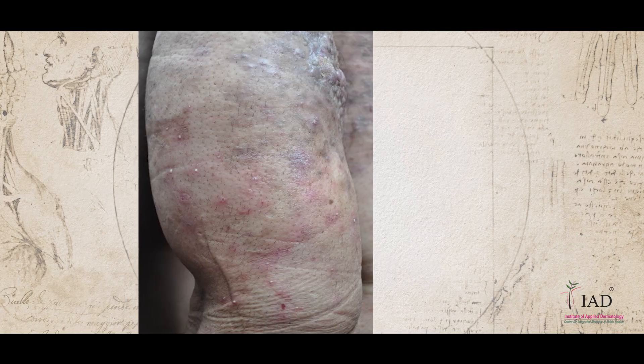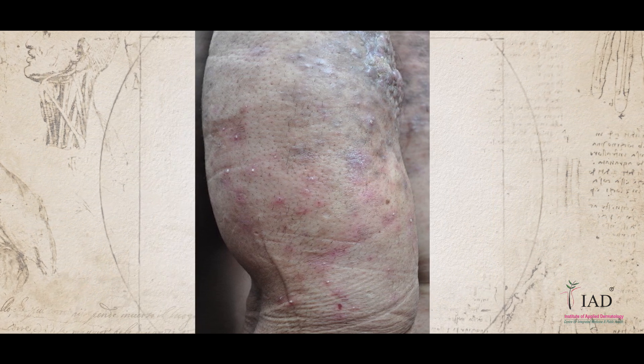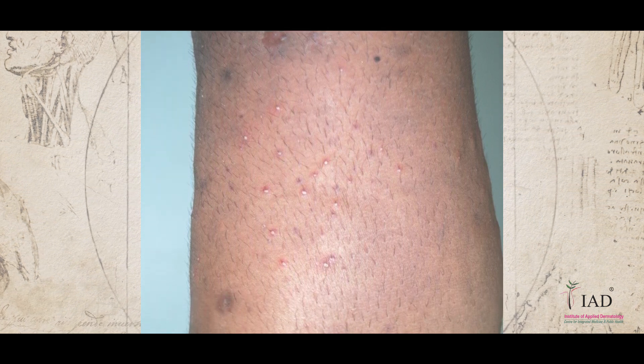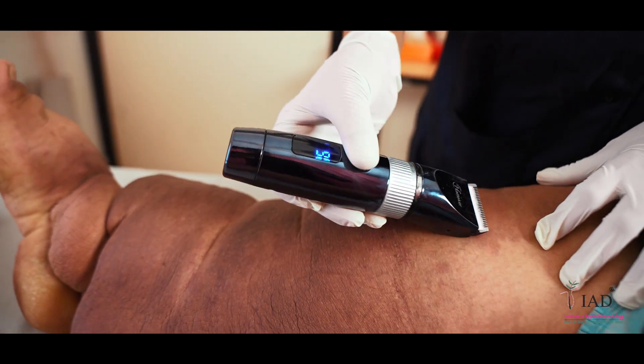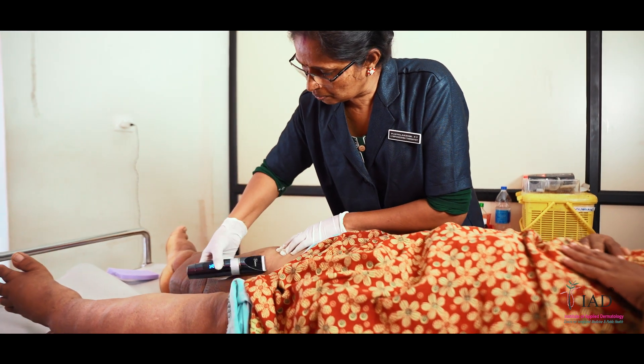The fifth bacterial entry point is folliculitis. In folliculitis, the patient will have inflammation in the hair follicles, appearing as pimple-like eruptions. To prevent this, do hair pairing with a hair trimmer periodically. The doctor will prescribe a course of antibiotics to manage folliculitis.